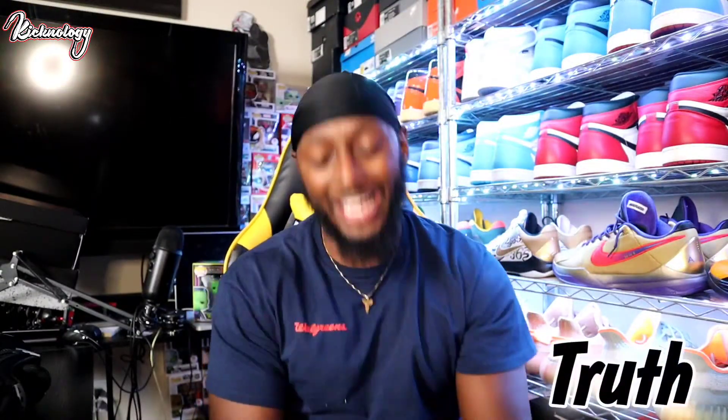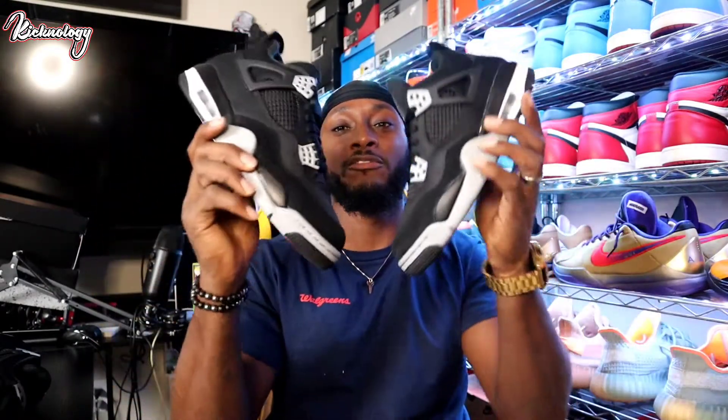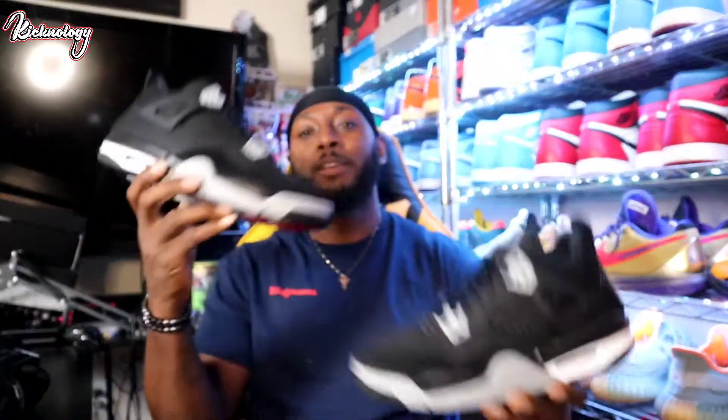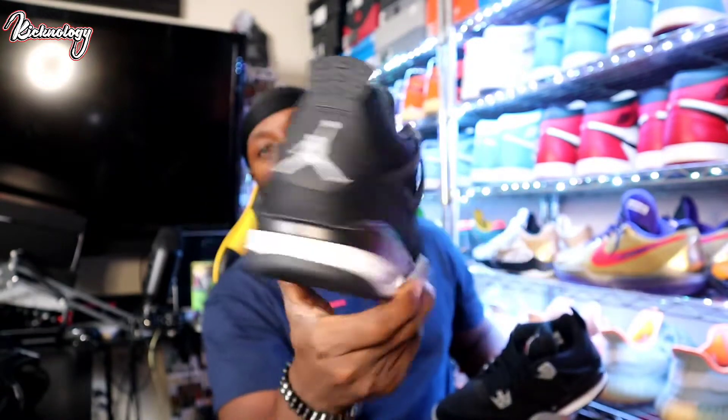Hey, what's going on everybody? Welcome back to Kikinology. It is your boy Troop and today I got a twofer twofer video for you guys. Today we had the official release and the official sneakers drop of the Air Jordan 4 Black Canvas, and these things are fire. Today we will be talking about these things, unboxing, reviewing, and I'm gonna give you a comparison of the GS pair compared to the men's pair — the adult sizes. So hey, without further ado, let's get right up into it.